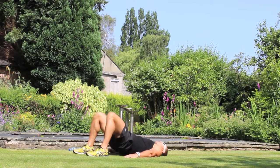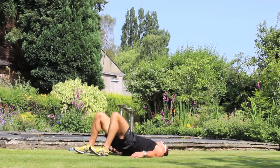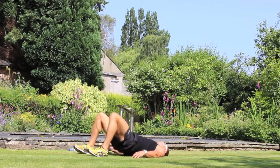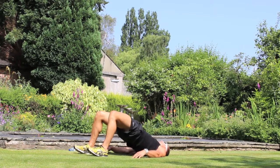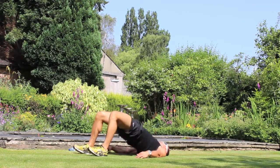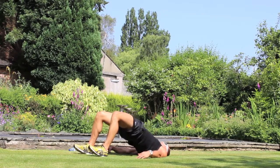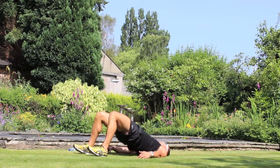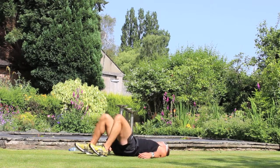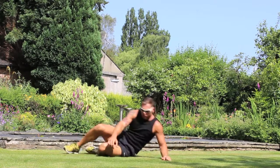20 reps again. Really drive through your heels. 20 reps again. 4, 3, 2, 1 — 20 reps again. Just a little bit of stretch in there.